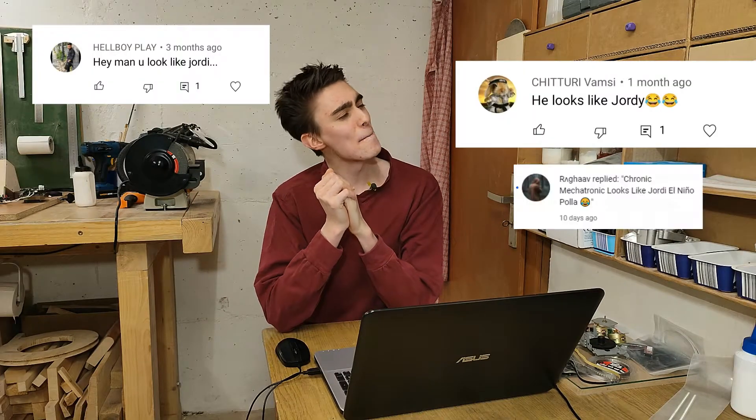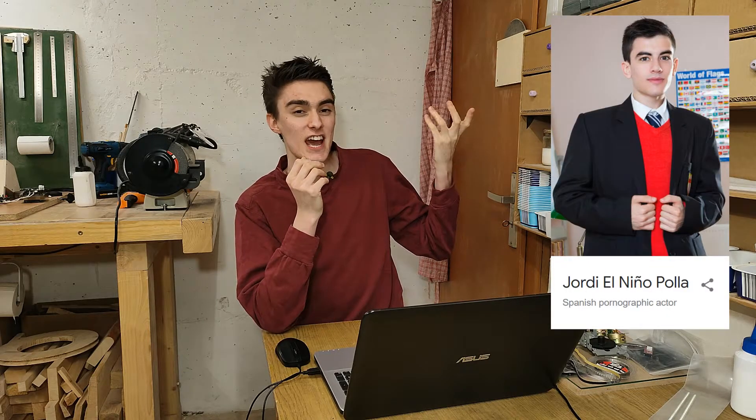Hey everyone, welcome to an episode of chronic low-effort content. Apparently a couple of people think I look like porn actor Jorby — Ninjopolla, probably butchered his name there — but you know what? I don't care. Being a porn star, he's got no right to complain about serious creators like me pronouncing his name incorrectly. I'll leave that up to you down in the comments to decide whether I look like him or not.